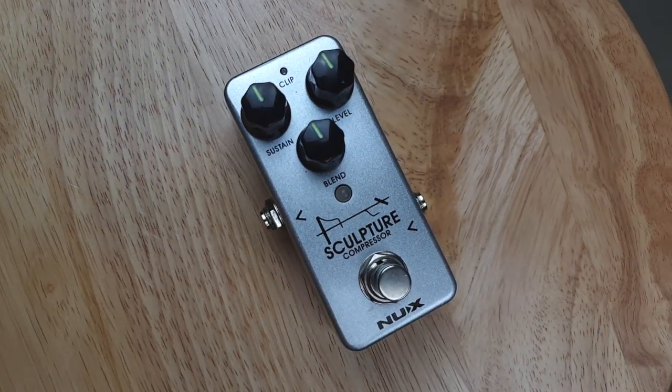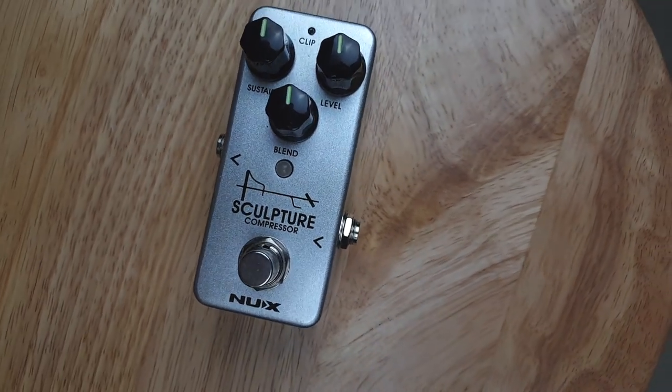For more affordable options in the $80 to $120 range, you have the Boss CS3 compression pedal — really fantastic, very similar controls to the CP-1X. You have the TC Electronic Hypergravity, which gives you TonePrint options and plenty of different compression options. You have the MXR Dynacomp, one of the very first compressor pedals — very simple, two-control pedal. And in the more affordable range, I can recommend the NUX Sculpture Compressor at about $50 — a very fantastic pedal. If you're not sure if compression is for you, pick up one of these, and if you enjoy it you can upgrade to a pricier unit later.